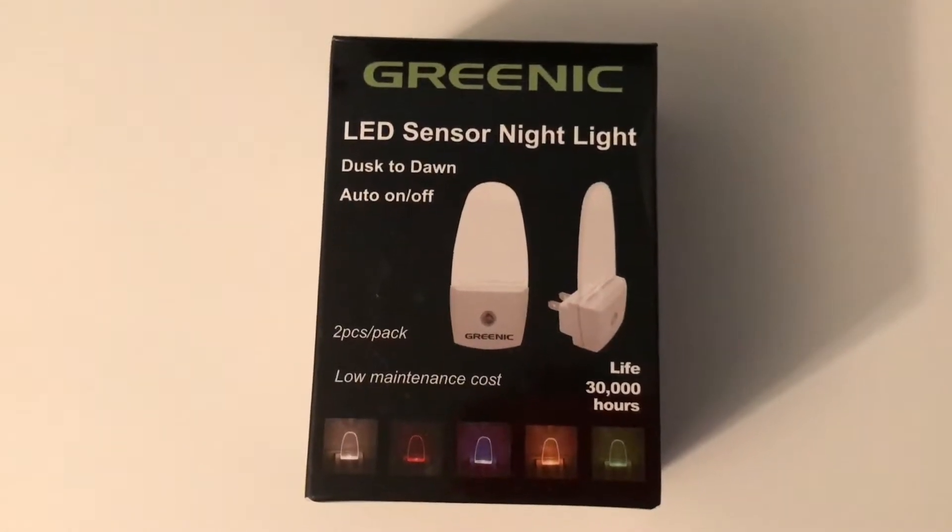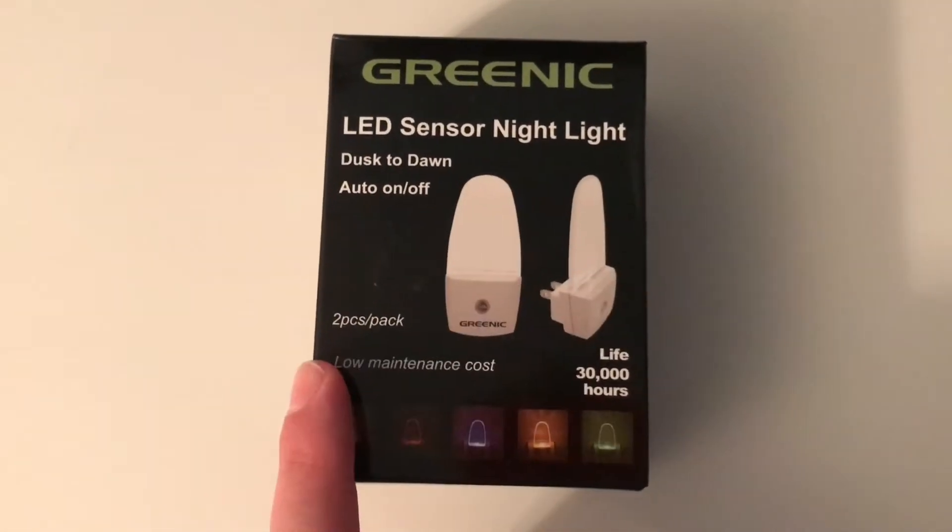Hey, what's going on? Doing another quick video for you. I just picked up a set of LED sensor nightlights, and I picked them up in red because supposedly red does not bother the eyes at night.